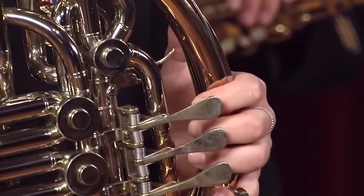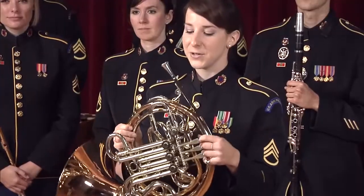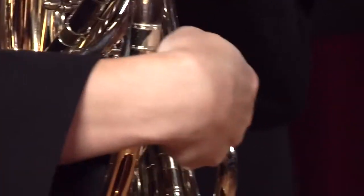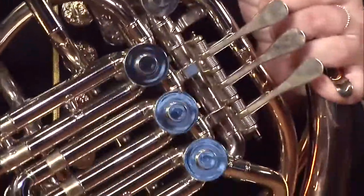a thumb valve or trigger, and two sets of tuning slides. This gives me a huge range of pitches.